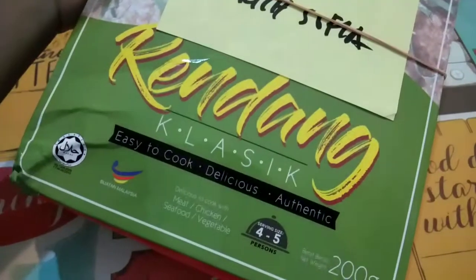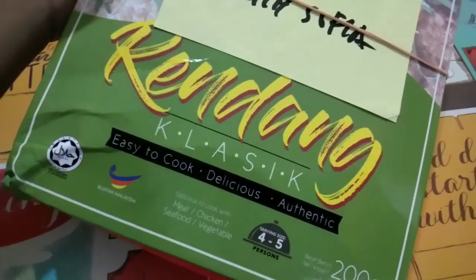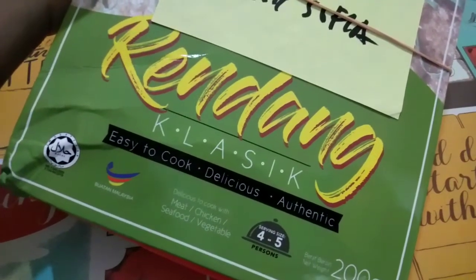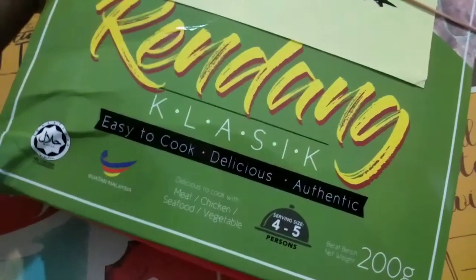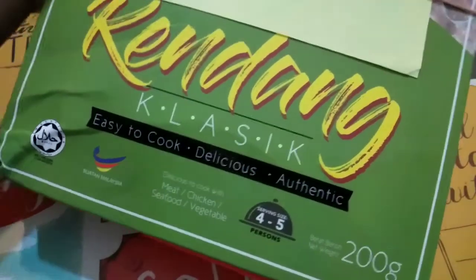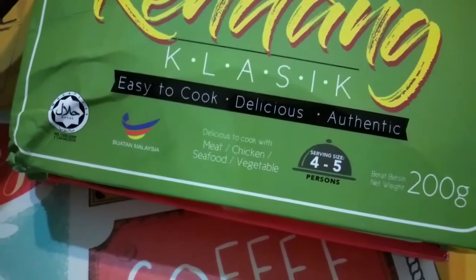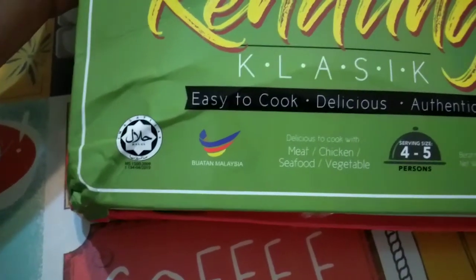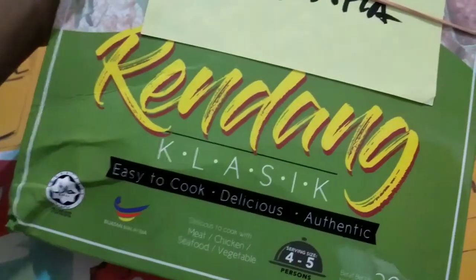Wait to cook this. One of these is Rendang Klasik. As it's stated here: easy to cook, it's delicious and authentic. One packet is 4-5 serving size. We can cook with Daging, Ayam, Seafood, and Veggies. I'm going to take Daging.